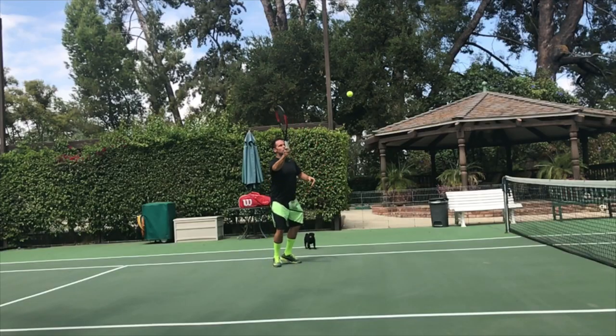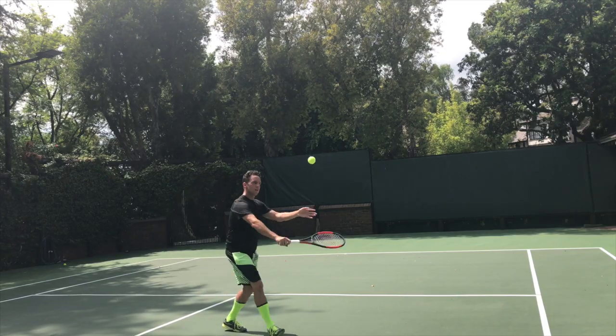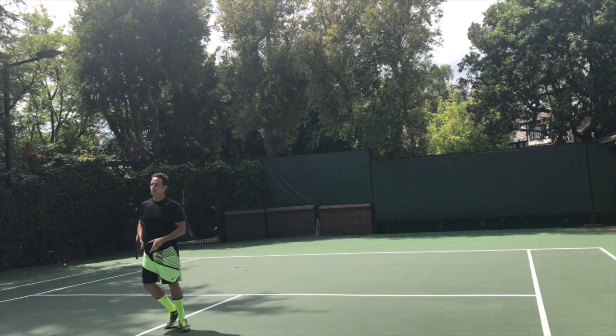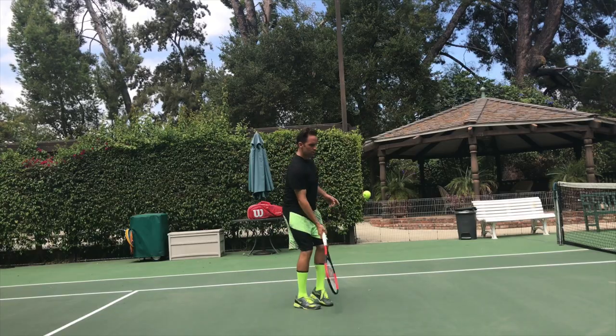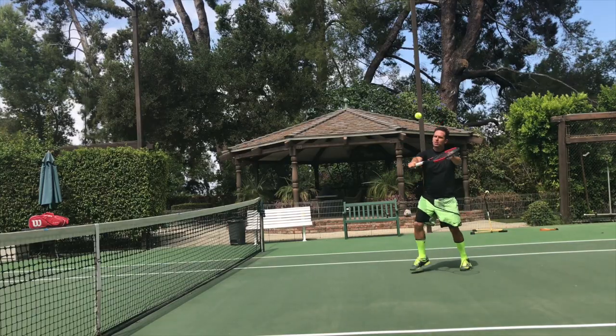Now I can hear you now — that looks too simple, Ramon, piece of cake. And well, it may appear that way, and you may even get it right off the bat. It didn't happen for me that way. I struggled with this drill for a long time because I had a ton of bad habits on the volley. But let me break it down for you and show you some of the finer points on this drill.